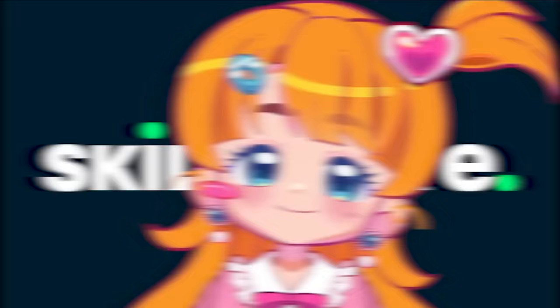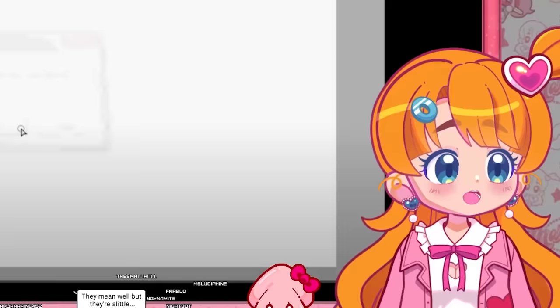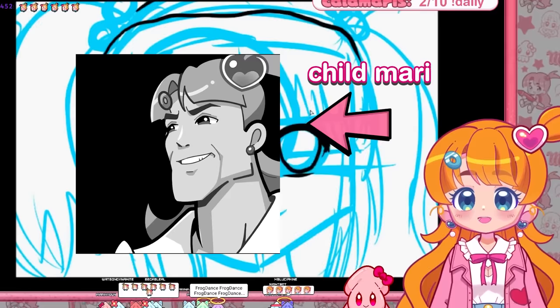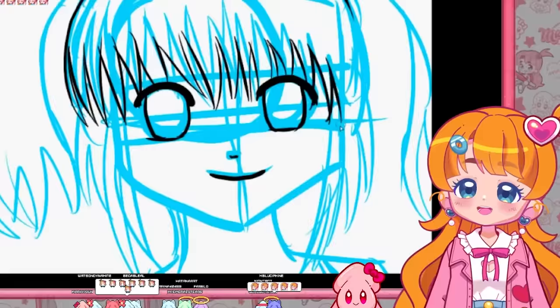So this was made with Paint Tool Sai version 1. Let's watch. Straight to line art! Just straight up goes to line art — doesn't even lower the opacity of the sketch. Who cares about that? Just go!